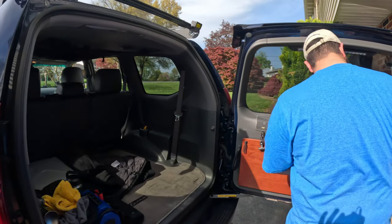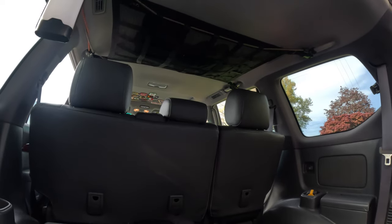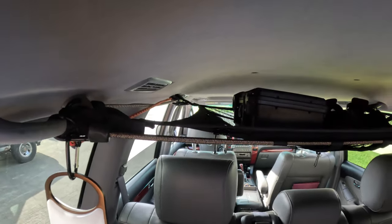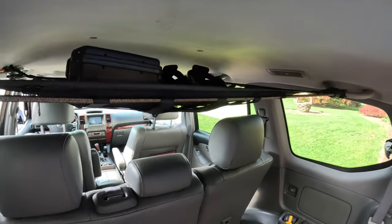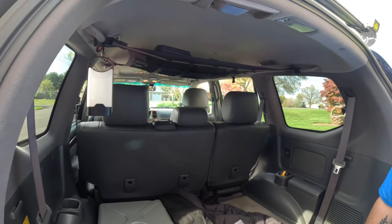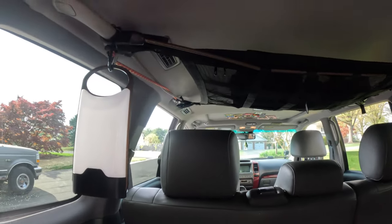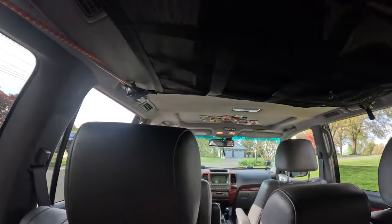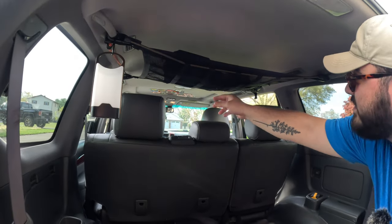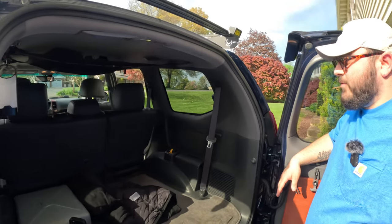Moving inside the cargo area, there's a cargo net I bought on Amazon. Right now I have a pair of shoes and a couple of small things up there, but my idea is when I go camping to put sleeping bags and pillows up there so they're out of the way of harder items in the trunk and they won't get wet or dirty. It's not made specifically for this truck but it attaches onto the grab handles. You can adjust it with little straps, and it has a zipper pocket on the front and webbing on the underside so you can attach additional things — it's pretty versatile.